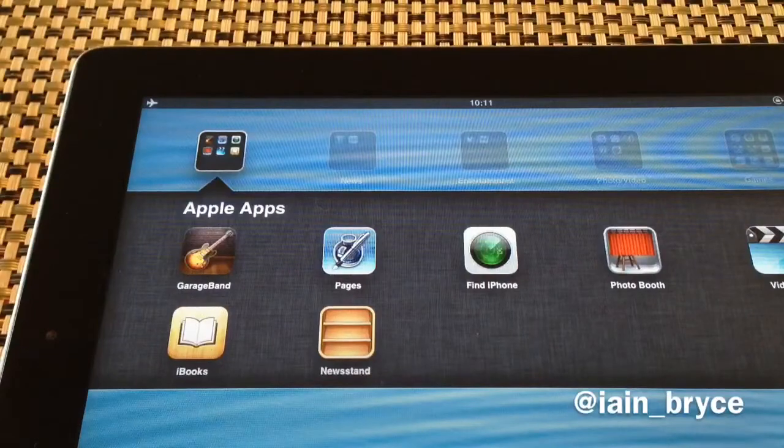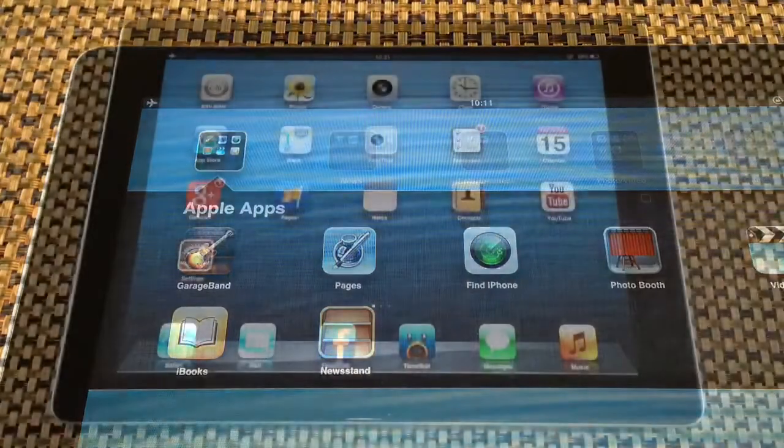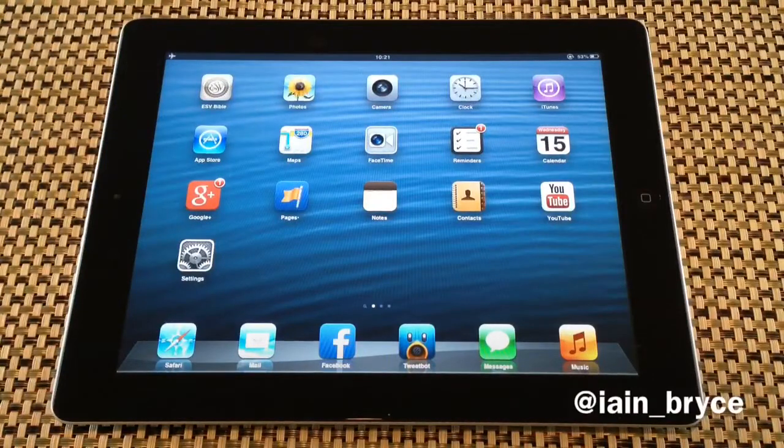Hey, how's it going guys? My name is Ian and today we're going to be looking at how to put Newsstand in a folder. You don't have to jailbreak your device or download any other apps. I'm currently running iOS 6.1.3 on my iPad.